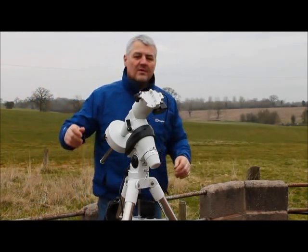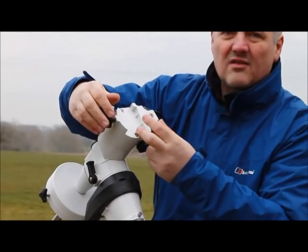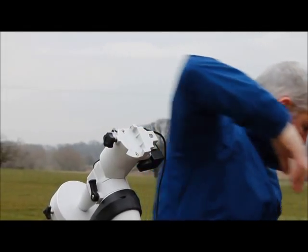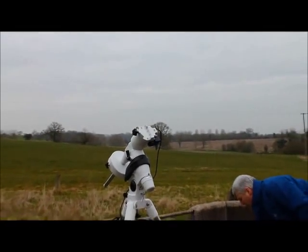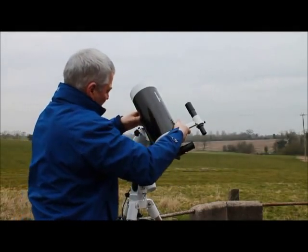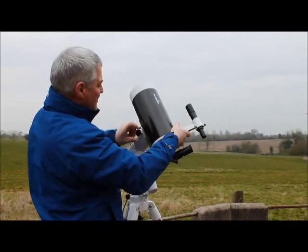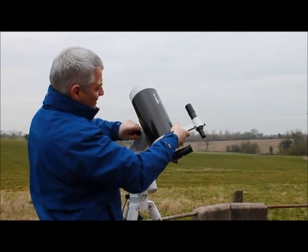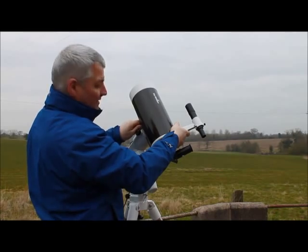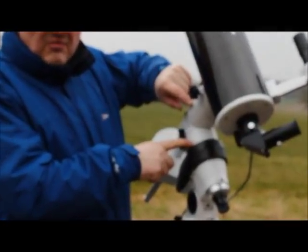Next is to mount the scope. Before mounting, check that the attachment bolt and the safety bolts are slackened right off so you won't be fiddling while trying to get the scope properly mounted. Take the telescope and place it in the rings — this is marked so we know already where it is balanced. Tighten the security bolts and the safety.